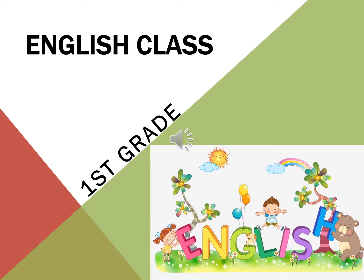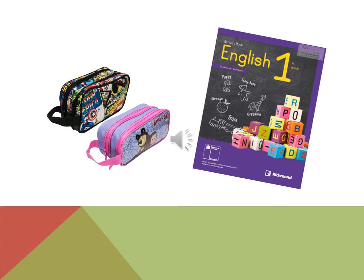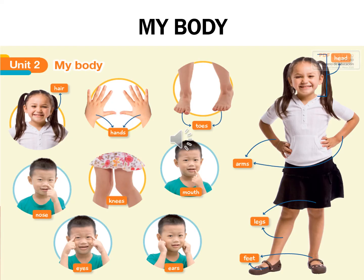Good morning students, this is our class number six. You will need your activity book and your pencil case.